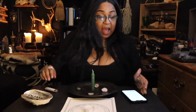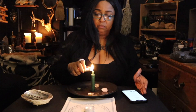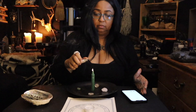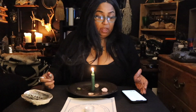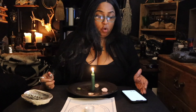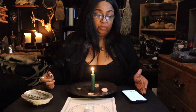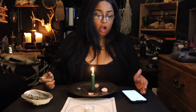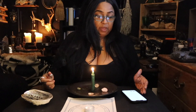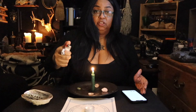As I light this candle, I call upon the energies of the four corners of the earth — north, south, east, and west — charge this sigil with the elements: earth, fire, air, and water. Now you're going to light your tea light candle.